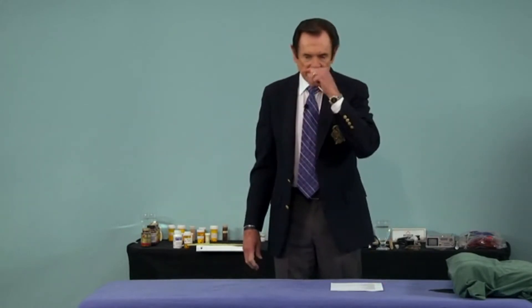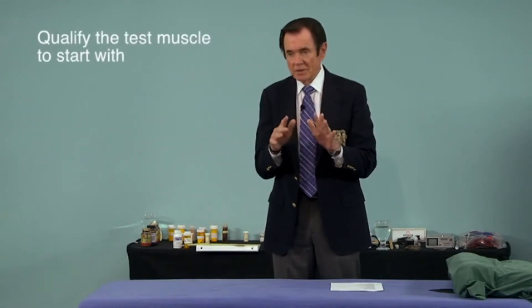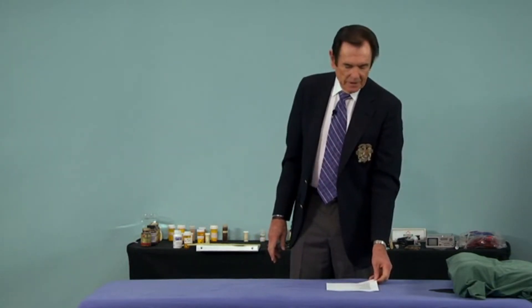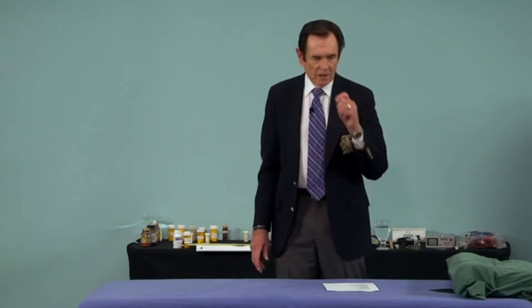We all use the test muscle as an indicator, so you have to qualify the test muscle to start with. You have to make sure that it's an acceptable muscle to go by, which means you want to make sure the body is not locked up.